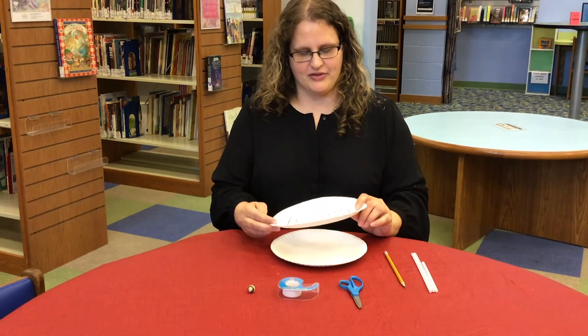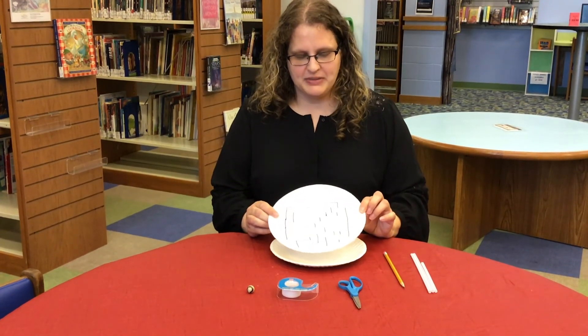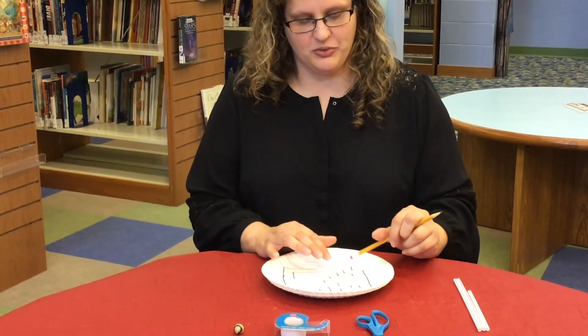This drawing is called our blueprint. Here's a blueprint of one I've already done. When you begin making your blueprint, be sure you have a really good eraser on your pencil because you'll be doing a lot of erasing.